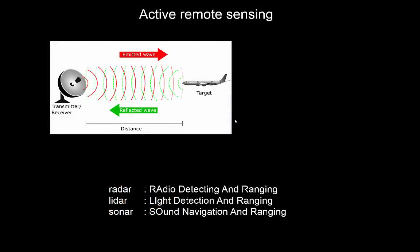Active remote sensing is a bit different because there we actually emit radiation and then measure how much of it comes back. Radar is a typical example of that. Radar stands for Radio Detection And Ranging because it uses radio frequency radiation to get knowledge about the environment — that can be finding planes, finding rain, or mapping the surface.